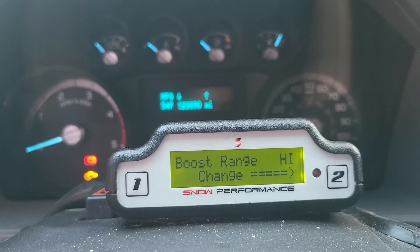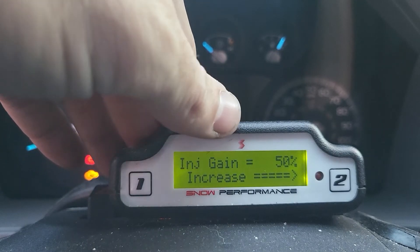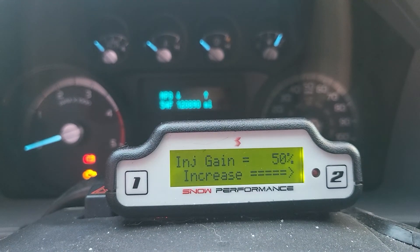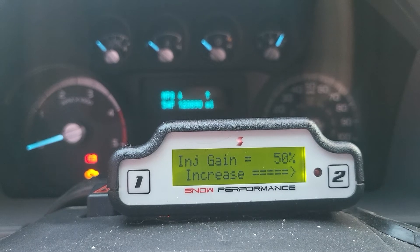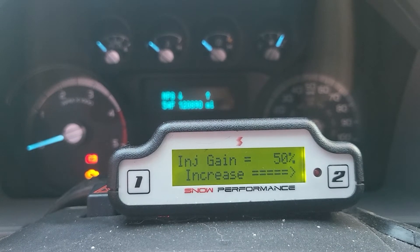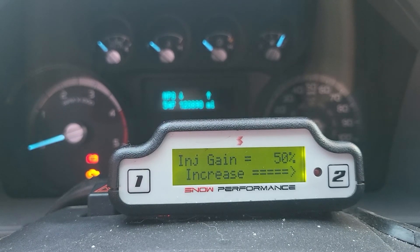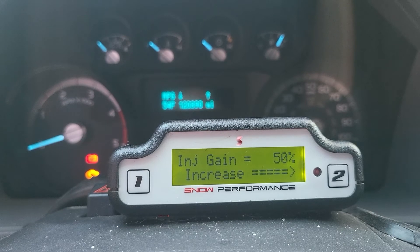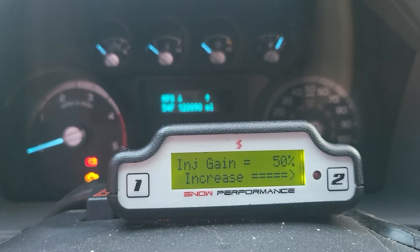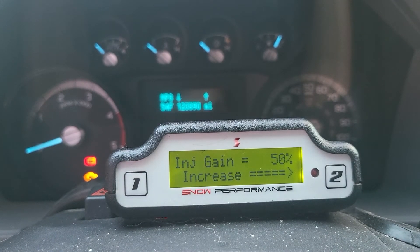The setting that's more subjective is your injector gain. Snow recommends setting it to 100% to start, and if you get knock/quench, drop it down 5% at a time until the quench goes away. At the beginning of a four-day cross-country pull I was burning through methanol really fast at 100%. Also keep in mind I have bigger nozzles than what comes in the kit — the kit comes with 1,000 ml/min total; I'm running just under 1,300 ml/min.